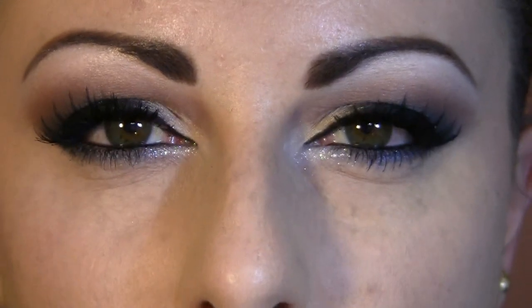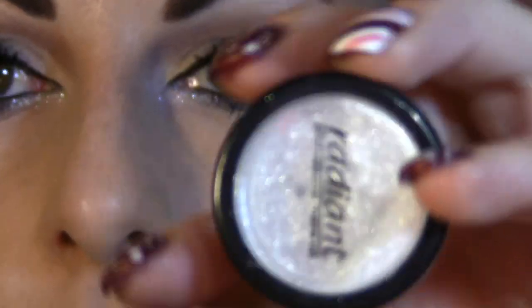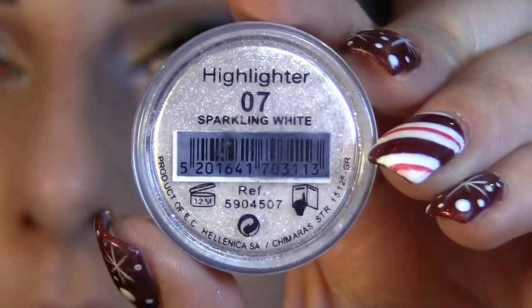The eyes are done. I decided to go with just a little bit of sparkles inside — I put Radiant glitters. Radiant is a sparkling white highlighter, but it's kind of dual chrome with different sparkles inside.